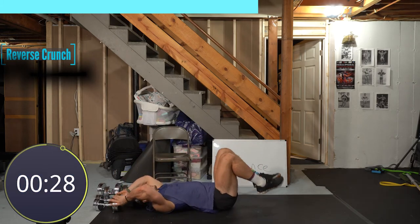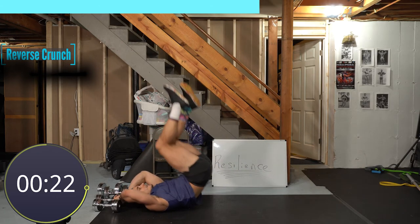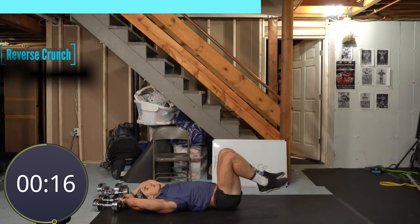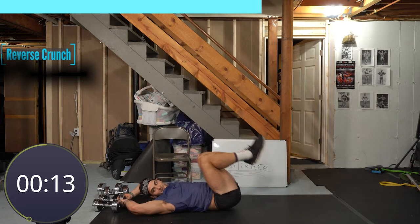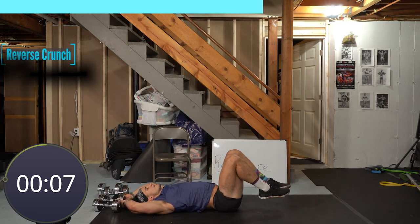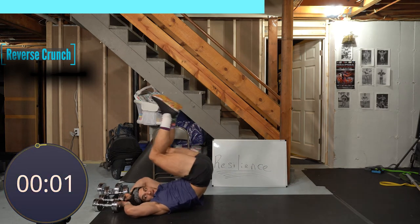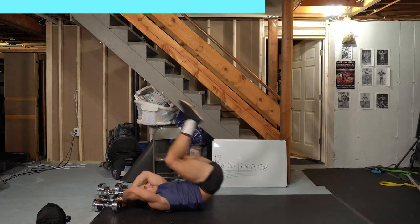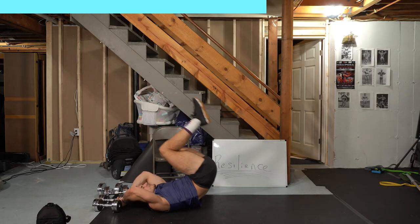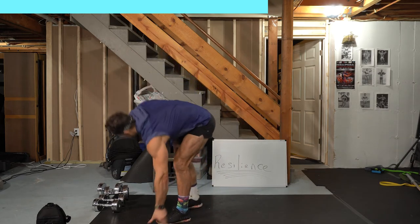Knees are bent — we're going up as high as you can, down slow. We're not giving out prizes for how high your hips get — we're giving prizes for form. Almost there. Come on baby, the last superset — you've got this. Five, four, three, one down. Get into position, ready to go, 10 seconds. Come on.